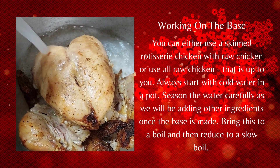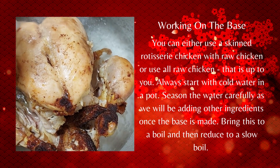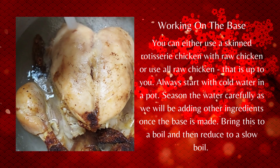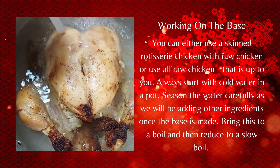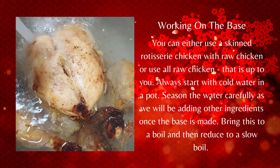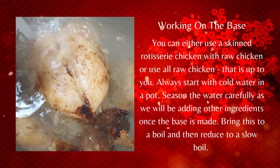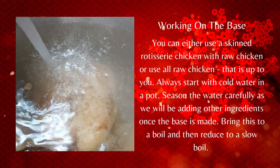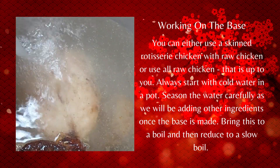Into a stock pot, we're going to put our chicken and some fresh water, and season it very carefully. You don't want a lot of salt and pepper in this, because we still have other ingredients to add to the base. Bring it to a boil, and at about 10-15 minutes, reduce it down to a slow boil — probably low to low-medium heat.